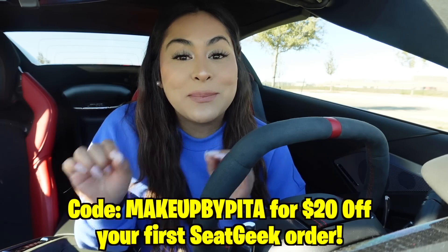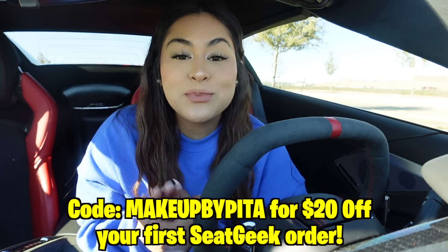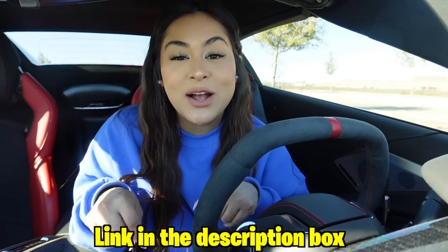I know there's a lot of artists on tour right now, like for example Taylor Swift, Adele, Post Malone. So make sure to download SeatGeek so you can get the best deal on your tickets. If you guys use my code MakeupbyPita, you'll get $20 off your tickets at SeatGeek — that is $20 off your first purchase with my code MakeupbyPita. I'll leave the link down below in the description box so you guys can download the SeatGeek app. Thank you SeatGeek for sponsoring this portion of the video.